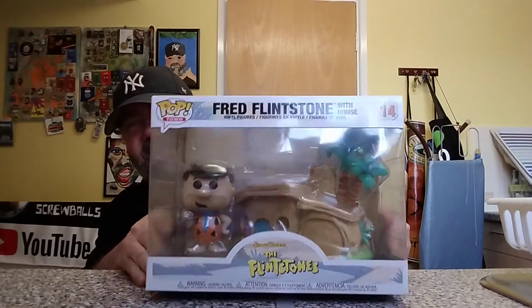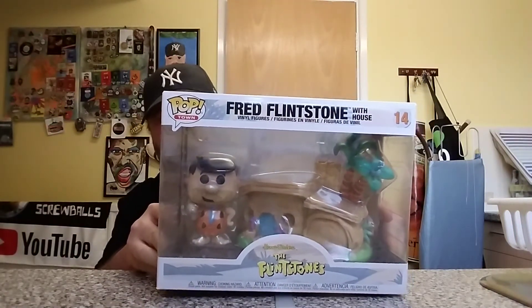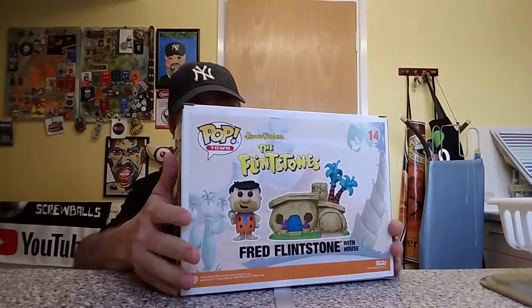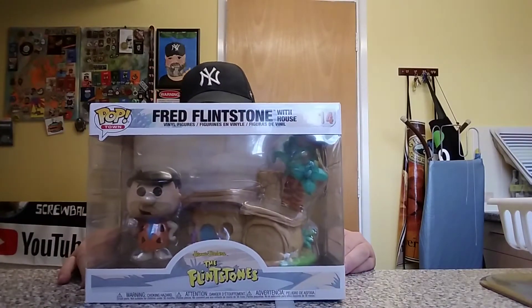It is the Flintstones Town House! If you know the Flintstones with the house — yeah! I'm quite pleased with that. As I say, it's not something I would normally get because I don't collect a lot of the animation ones, but I really do like this. That's really cool, and if that's part one of my order then I'm doing tremendously.